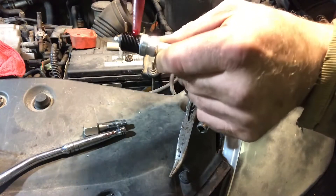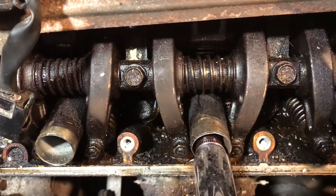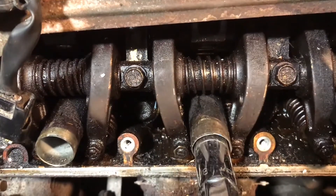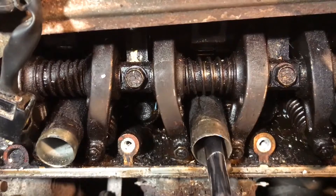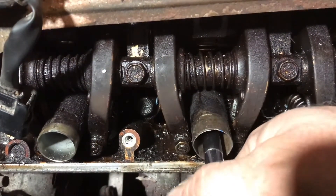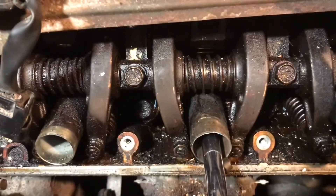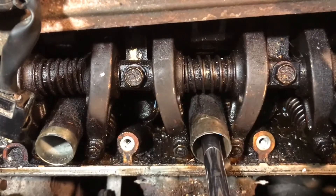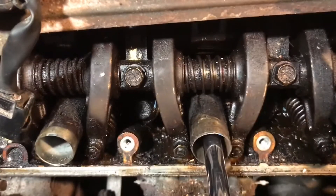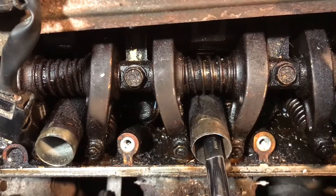Get one of the spark plugs and screw it all the way in. Get a little Loctite and put it on the threads, then stick it through — I have a whole bunch of extensions. Keep it straight, get it to start threading, then get the socket and screw it in. Tighten it up and leave it — the spark plug is fixed.